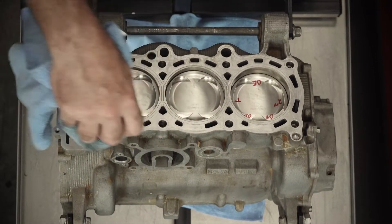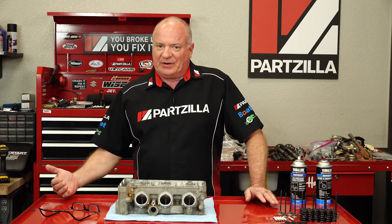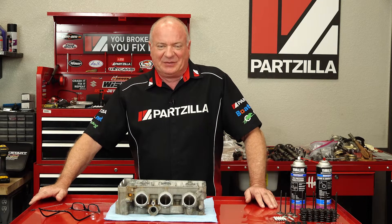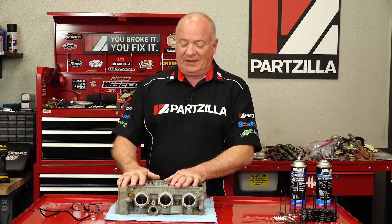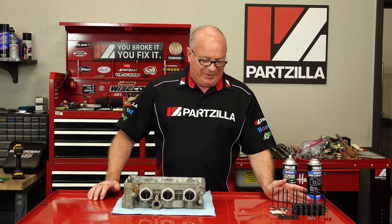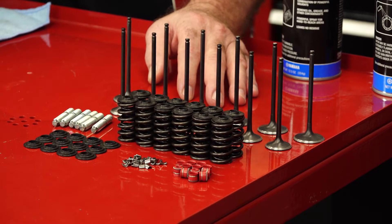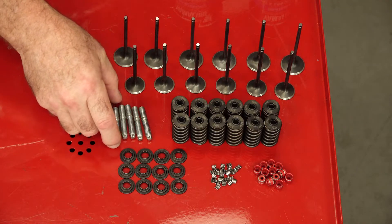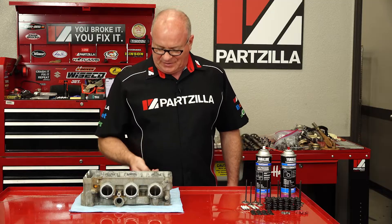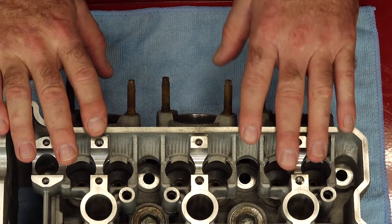If you've been keeping up with this build, you know that we already did the bottom end and we ended up reducing the compression ratio because in a later video we're going to put a turbo on this unit. But today we're going to be focused on the head. I'm a big OEM guy, but on this particular build I decided to go with parts from Kibble White. The one OEM component we are going to add is replacing the exhaust valve studs — these were looking really rough.